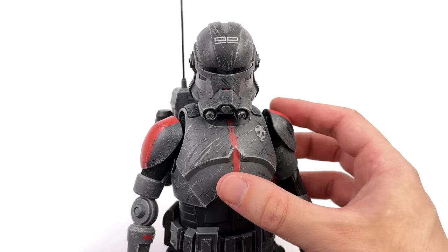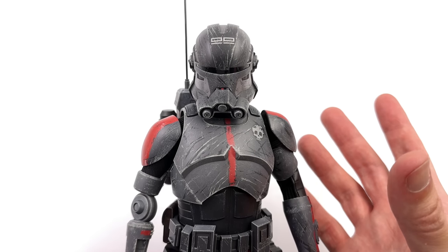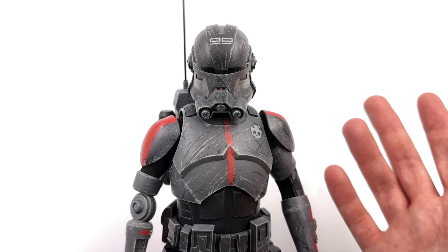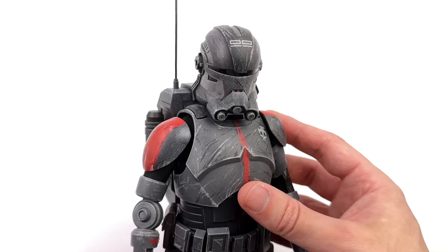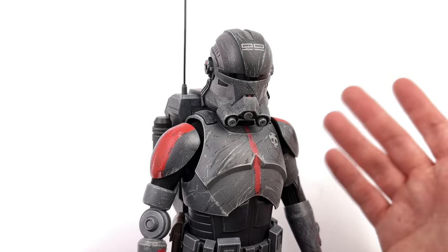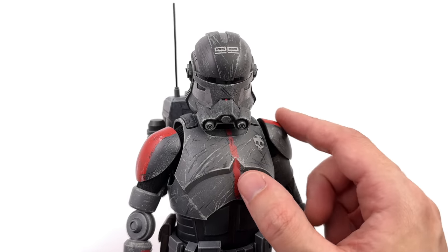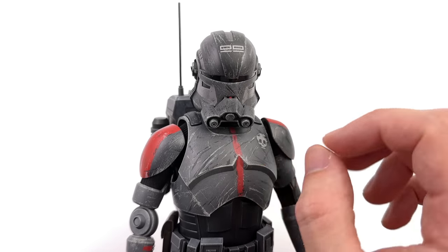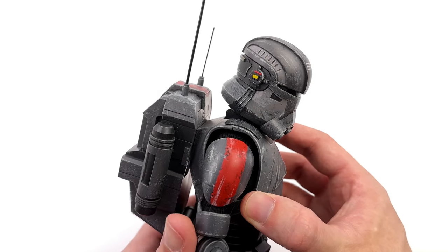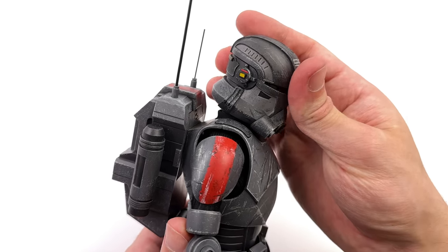Up close and personal, kicking things off with the helmet first — this is such a cool design, and in 1/6 scale in this realistic style, it absolutely works. It's painted well, the sculpt is impeccable. I do like the '99' up top. You've also got a glossy visor plus a teeny bit of red on the teeth for a pop of color. You can of course remove the helmet from the back piece for when he's holding it.